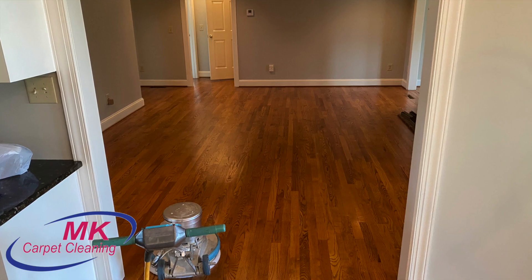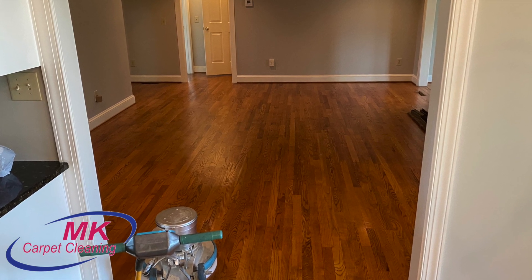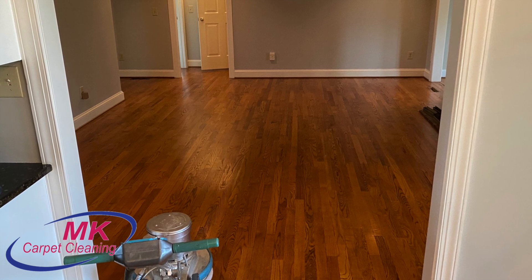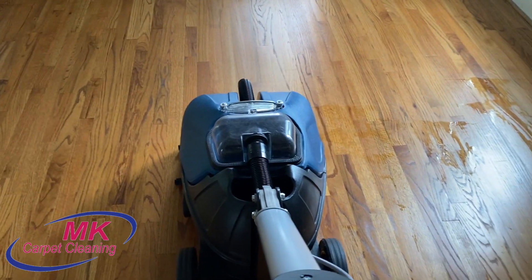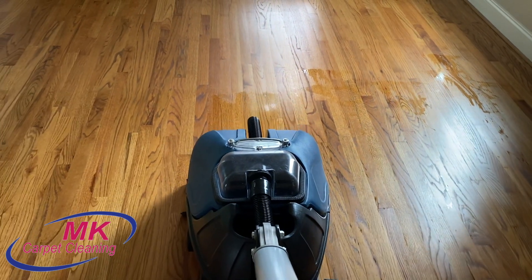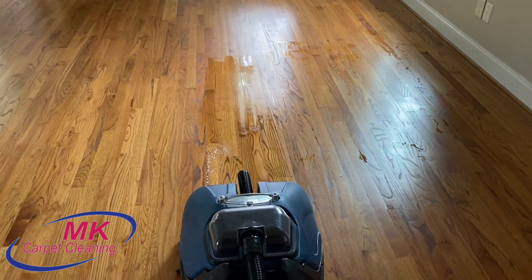In this process we use a product called IFT, which is Intensive Floor Treatment. It is a high pH product, and the reason we use this is it helps remove a lot of the grease, oil, dirt, and stuff that may be on the hardwood floors that typically can't be removed with traditional cleaning. The only issue with that is you have to neutralize it after you clean it.